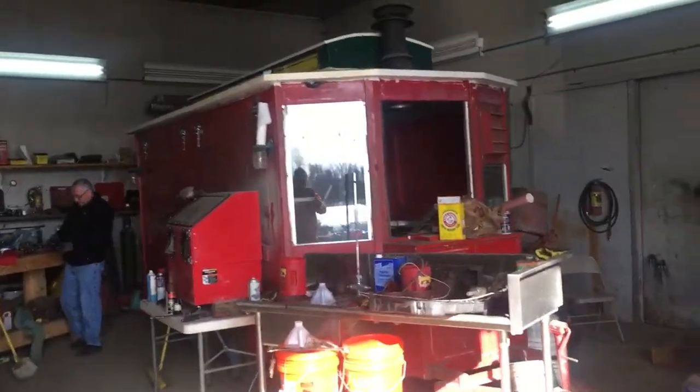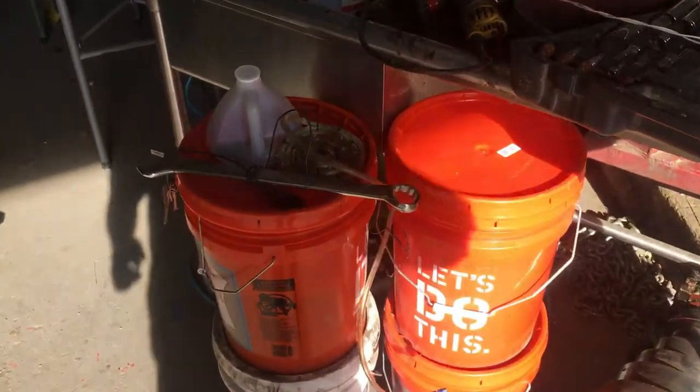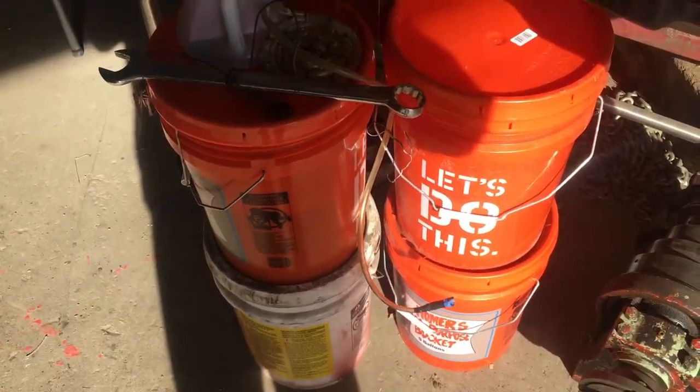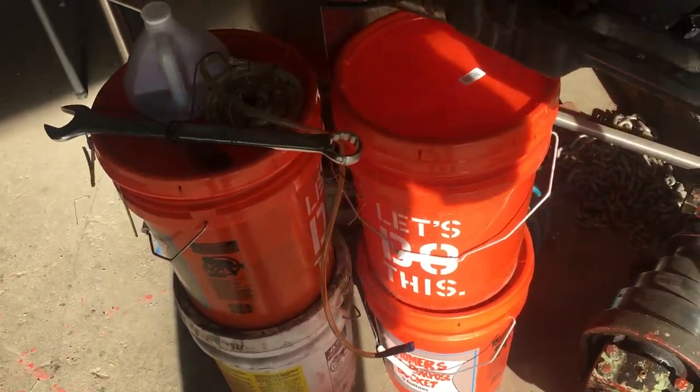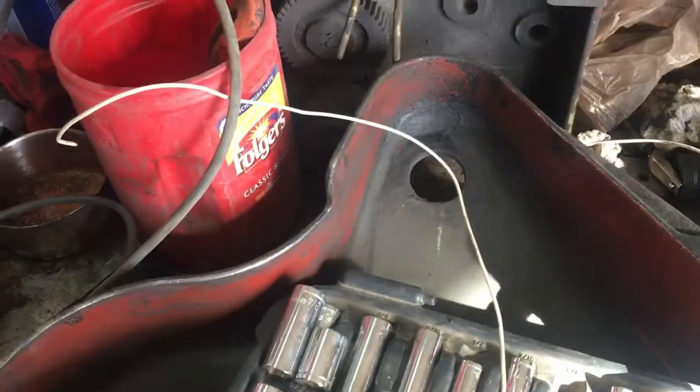Here we go, more video documentation. This is what we have set up now for electrolysis plating. We're still working on that, still working on the apron even though it looks like we're not.